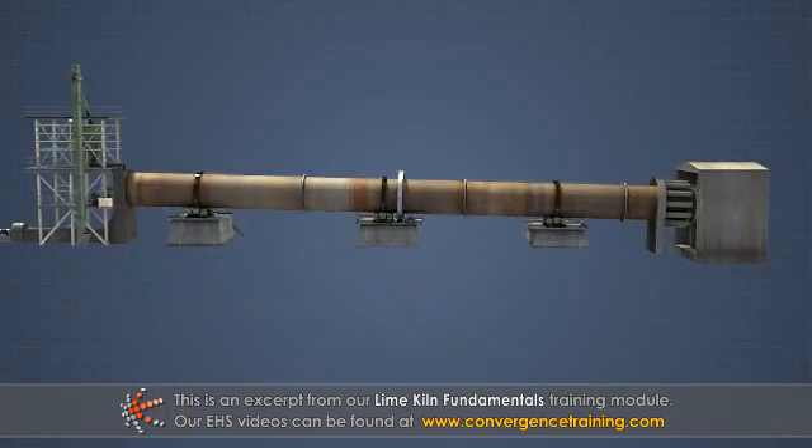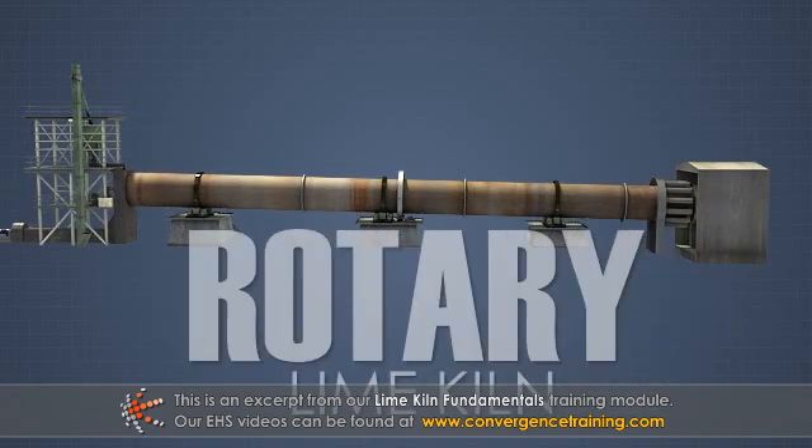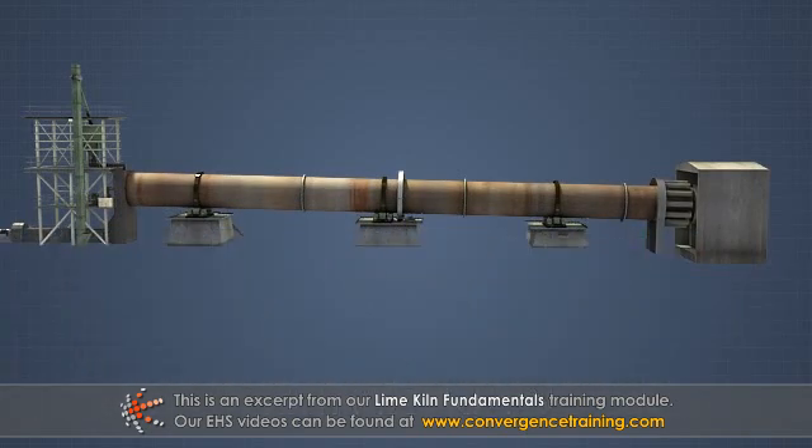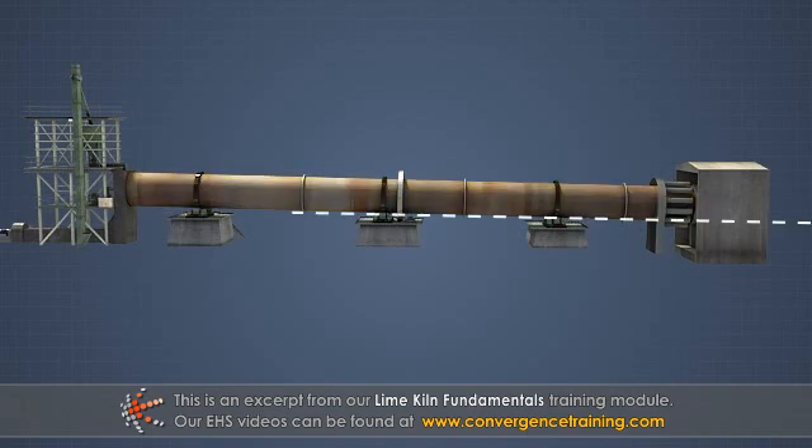The most common lime kiln design found at Kraft pulp mills is the rotary lime kiln. A rotary lime kiln is basically a long tube or cylinder, set at a slight incline, that slowly rotates.